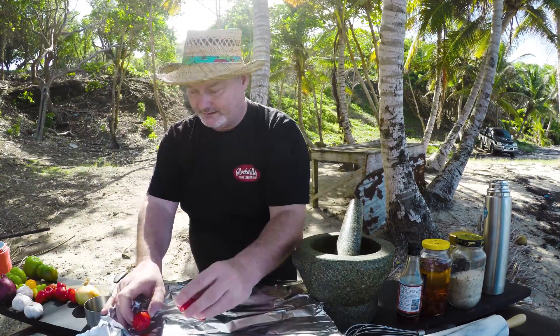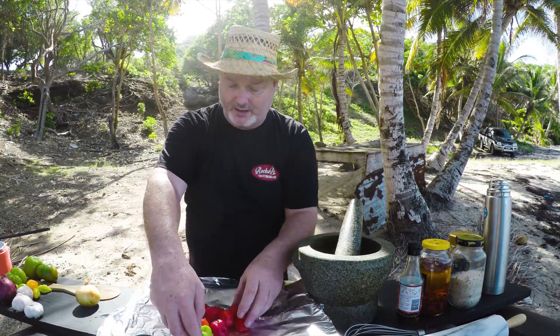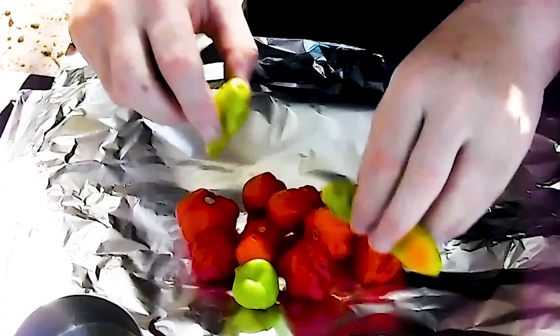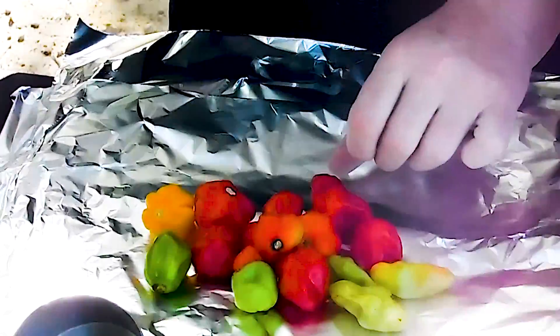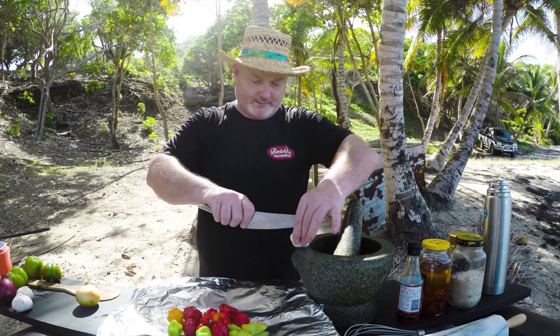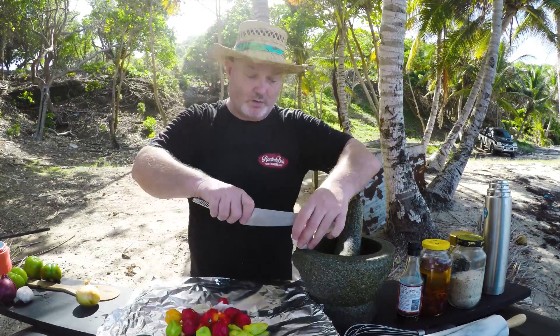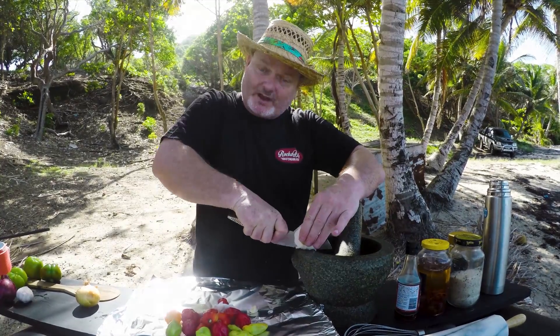Chilies — red, spicy, scotch bonnets, or as they call them in Mexico, carbonaros. And these are the less spicy chilies. I'm putting them all together with some garlic — cutting the garlic in half. I want to roast all this together on the barbecue.